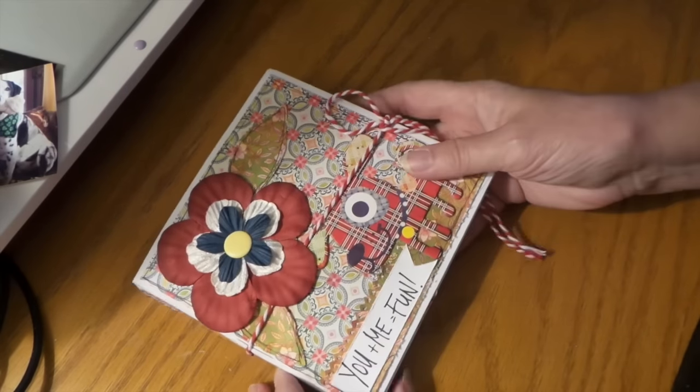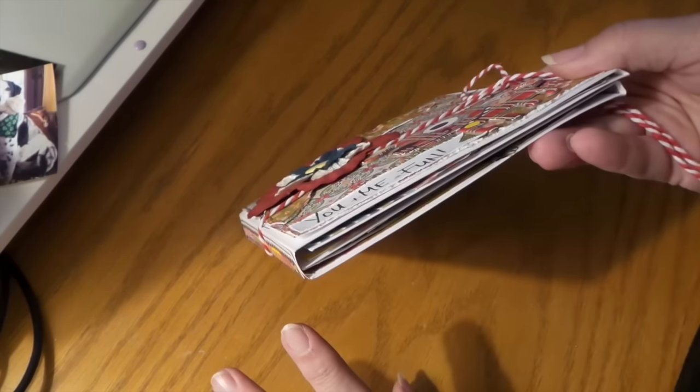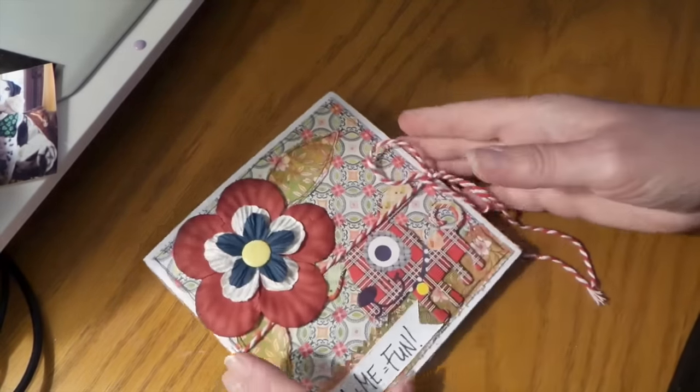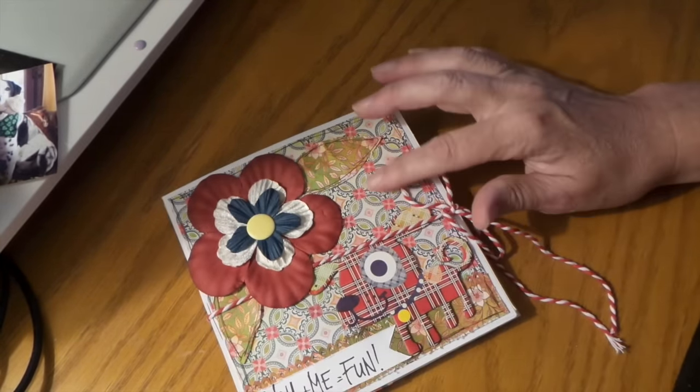It's so cute! This one I decided to do a half-inch gusset on the back and I like how it fits better — it's just a lot nicer. So yeah, this is all Junebug paper.